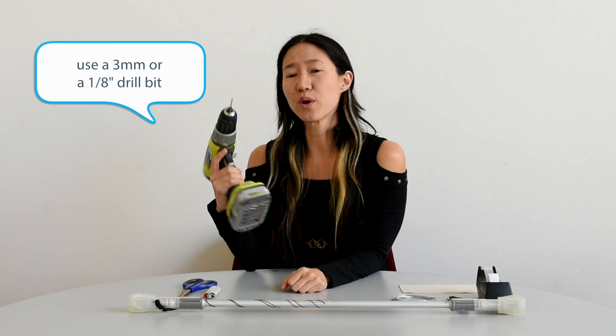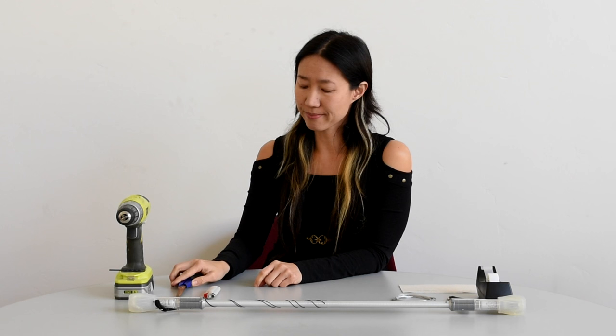Here are the tools you're going to need: a drill gun with a 3 millimeter or 8 inch drill bit, a pair of scissors, a lighter, scotch tape, and you might want some paper towels or a bag.